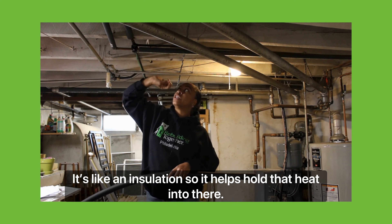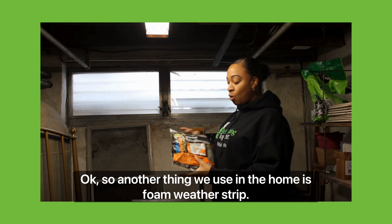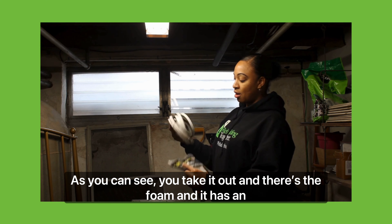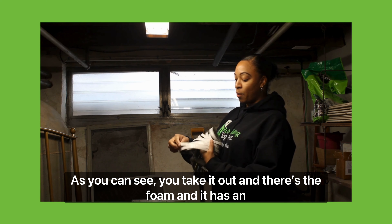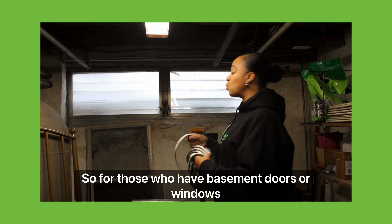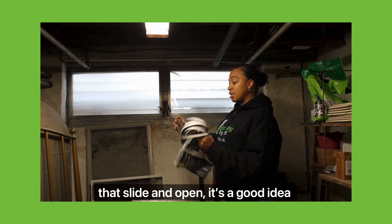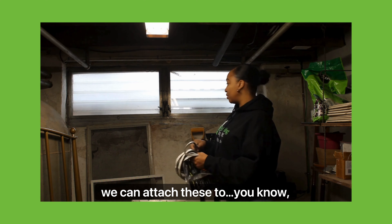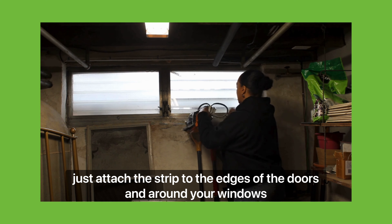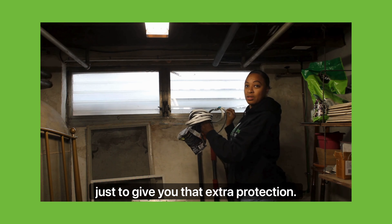Another thing we use in the home is foam weatherstrip. As you can see, when you take it out there's the foam and it has an adhesive attached to the end. For those who have basement doors or windows that slide and open, it's a good idea to attach this strip to the edges of the doors and around your windows to give you that extra protection.